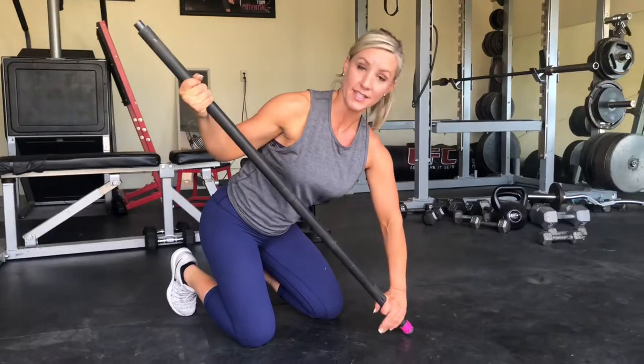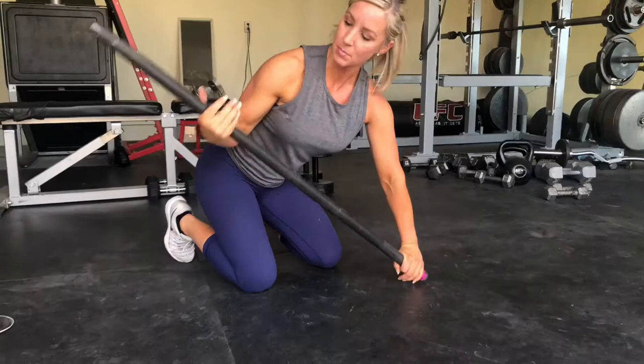The easier it is, the easier it is, and the higher the bar is, the easier it is as well. So come somewhere in the middle. You're going to want to put a reverse grip here, and then pressure here. You're going to feel the strength through this arm. You'll feel a little bit of bicep and pulling on this side.